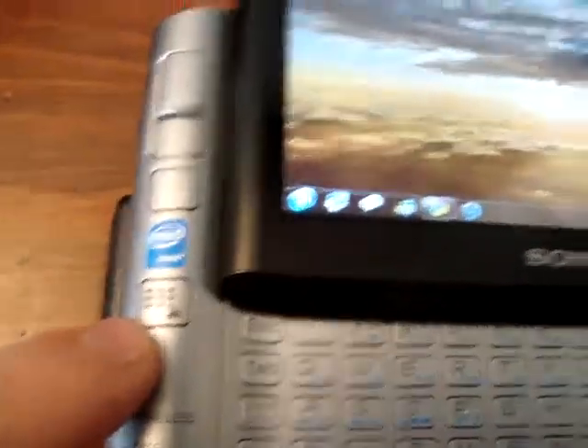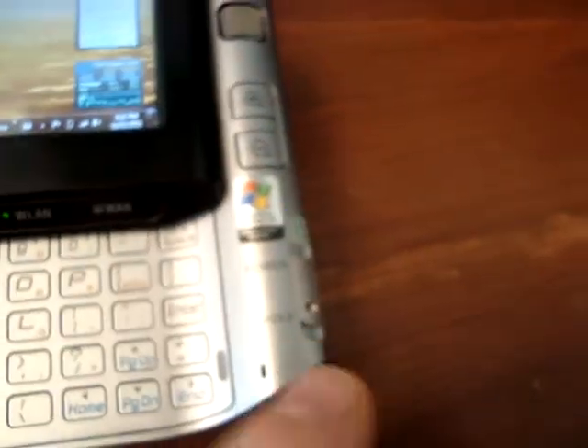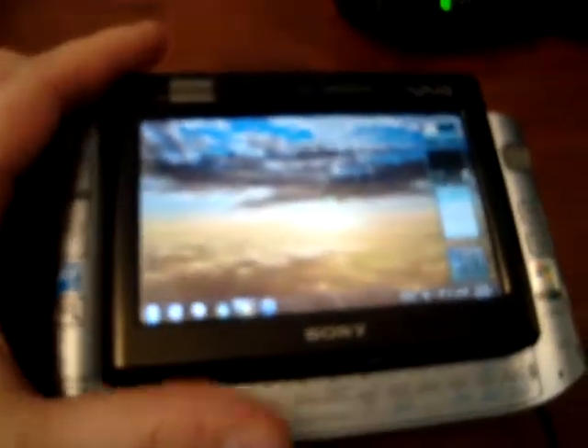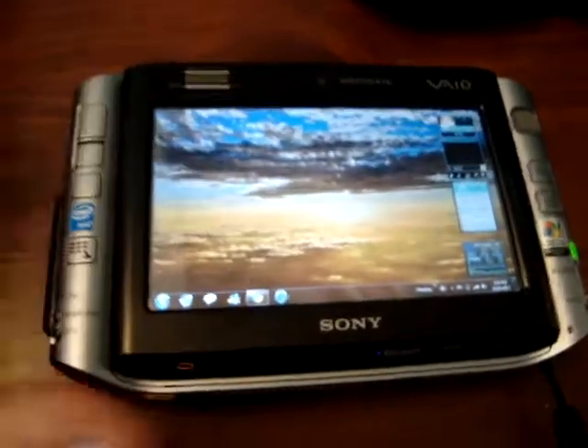It's got mouse keys and an optical pad. It's got a zoom in and zoom out function, as well as a quick launch. You've got your wireless and on/off switch. It is a sliding mechanism for the screen. You've got a full QWERTY backlit keyboard underneath, and this is a touch screen as well.